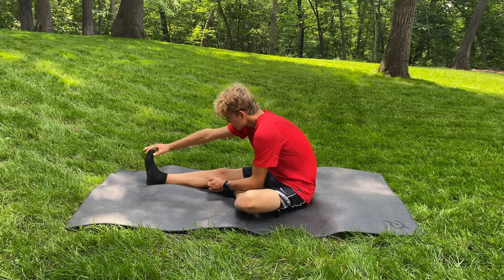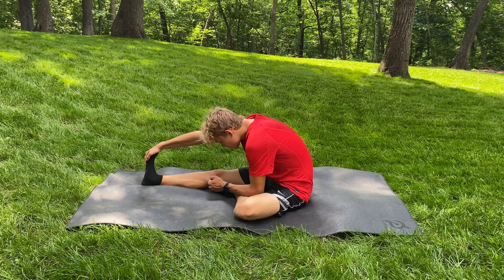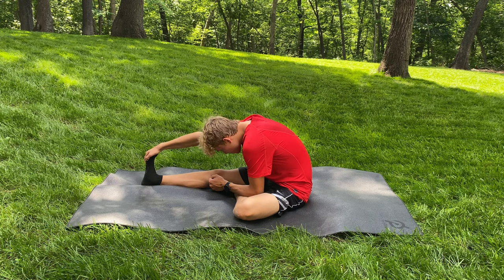This one, many of you know, is the hamstring stretch. You just want to put that one foot out and reach over, grab as far as you can. You want to try and put your head down as much as you can, and hold this for about 30 seconds and do this on each side.